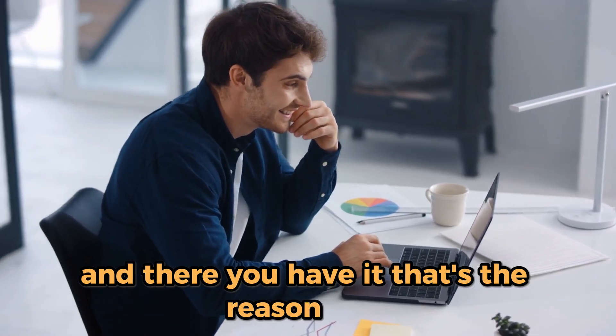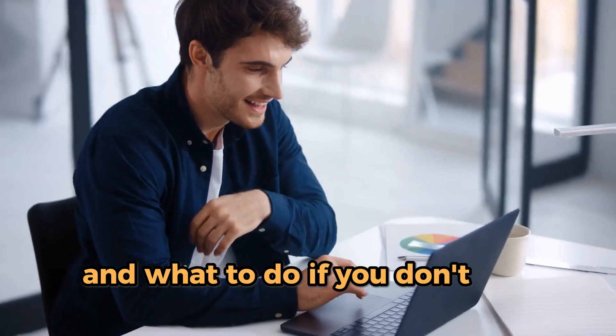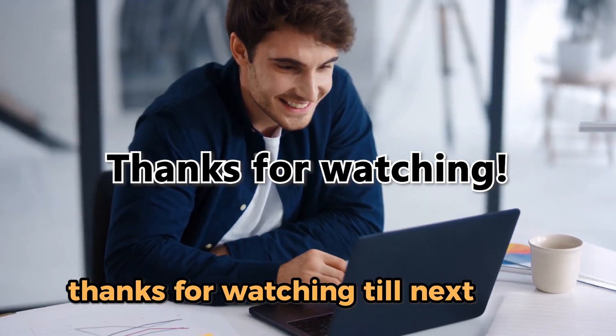That's the reason why your ThinkPad docking station has an orange light and what to do if you don't see the light. Thanks for watching. Till next time.